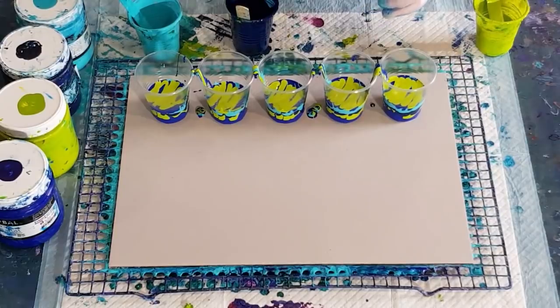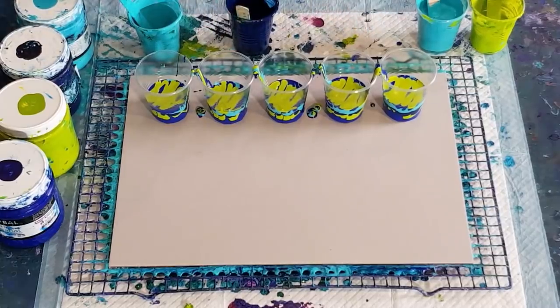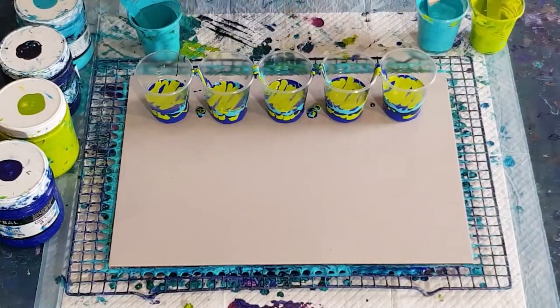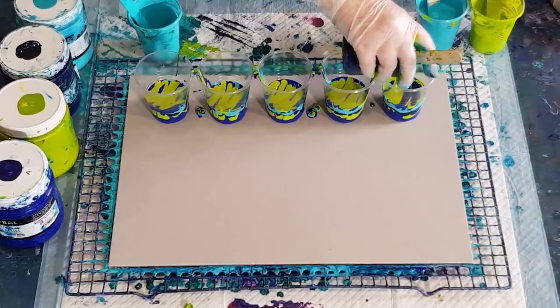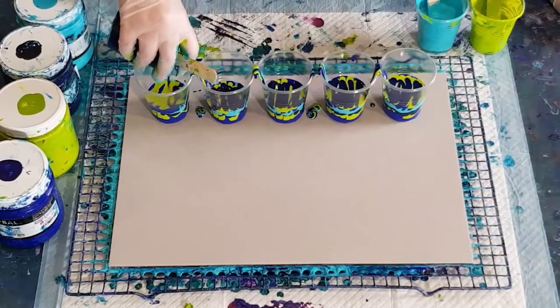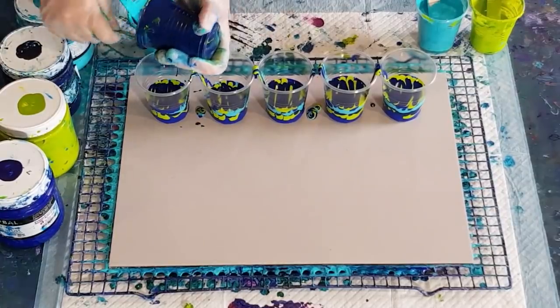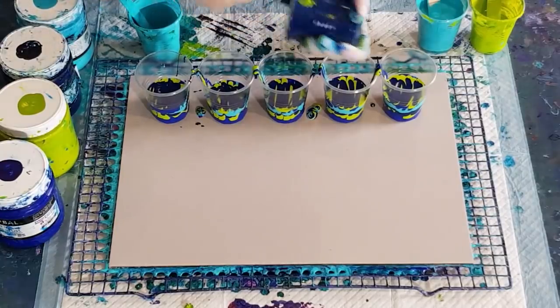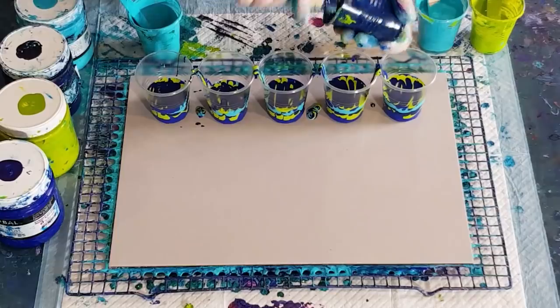When you flip the cup over your negative space color and the paint can't move because it's maybe a little bit thick - it's the same consistency when you start, but because you've added other colors and they all mix together it might be a little bit thinner than your actual negative space color. Then they kind of hit and can't get up over the bump. So try and make those negative space colors a little bit thinner so your pours can easily flow over them.